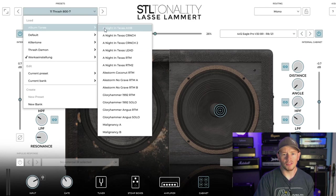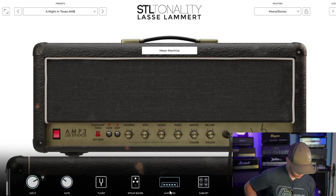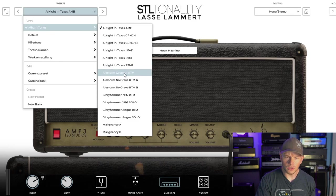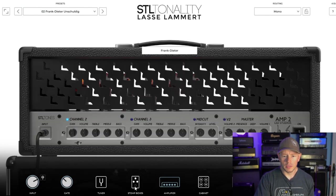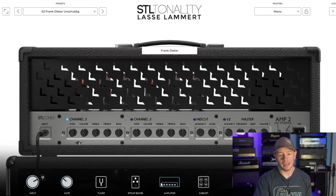In here you've got some of his album tones. We've got 'Night in Texas' — let's hear what that sounds like. So that's intense — that is a lot of reverb and a little bit of delay. Let's go to Ailstorm. That sounds awesome. If you go in here you've got the default, which takes you to the amps basically with everything dialed at noon and no stomp boxes on, no post EQ stuff on. So everything's basically how you would want to dial it from noon — that's a nice feature too.